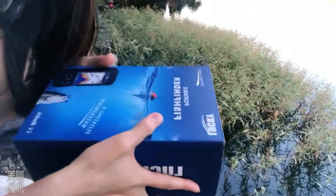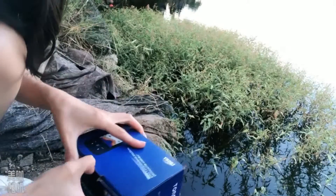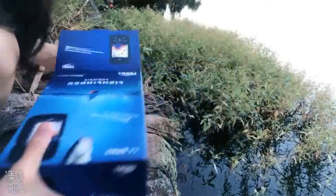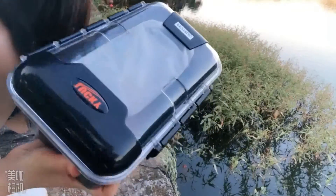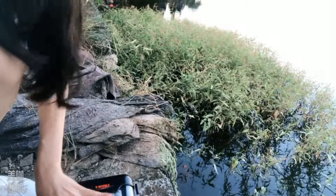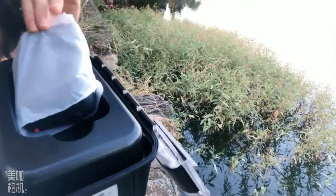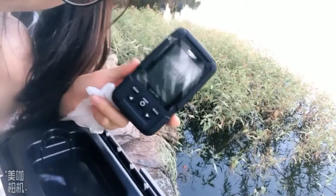Now I will open it and let's see what's inside. First, we can see there is a plastic box, and then it is a handle device.